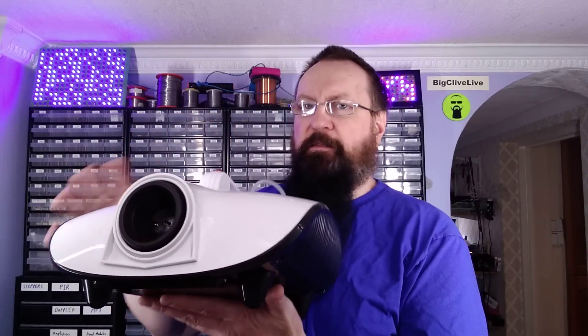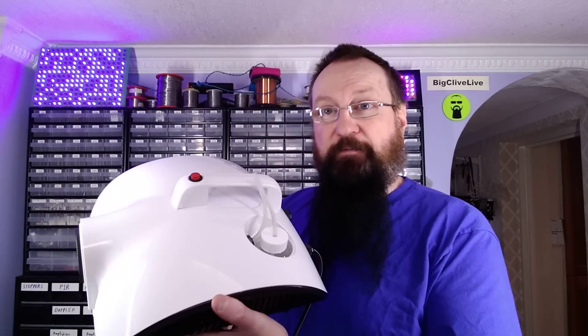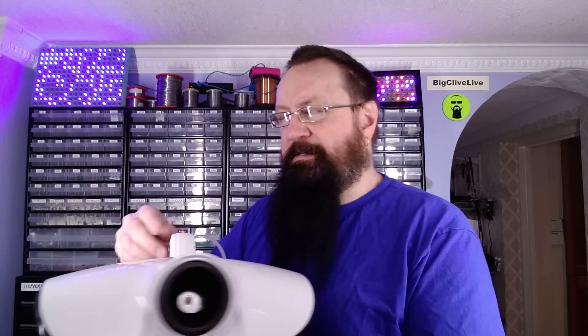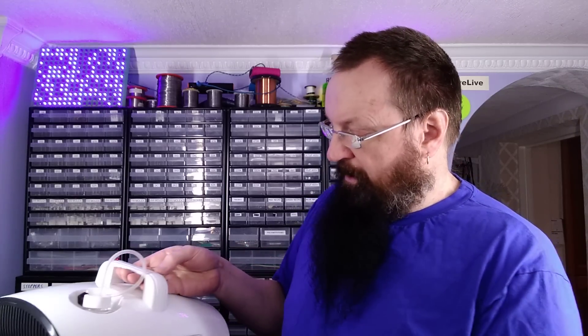This video starts in a different location from normal. It is a bench video but I'm going to have to start it in the live stream area, the Big Clive live area, because the machine I'm going to be taking a look at is really big — too big to fit on the bench comfortably. It's this rather stylish machine that looks a bit like a fancy fog machine, and in a way it is, because it's a sterilizing disinfecting fogger.